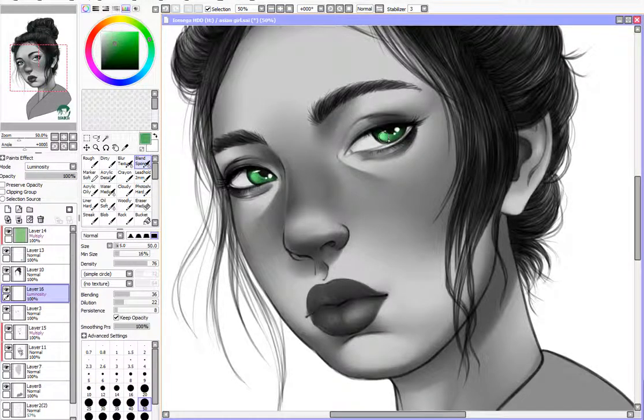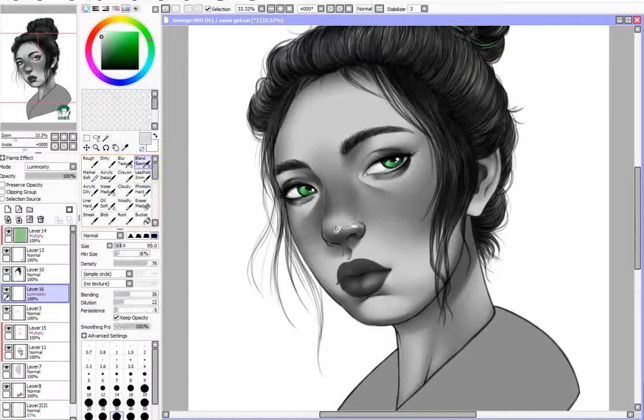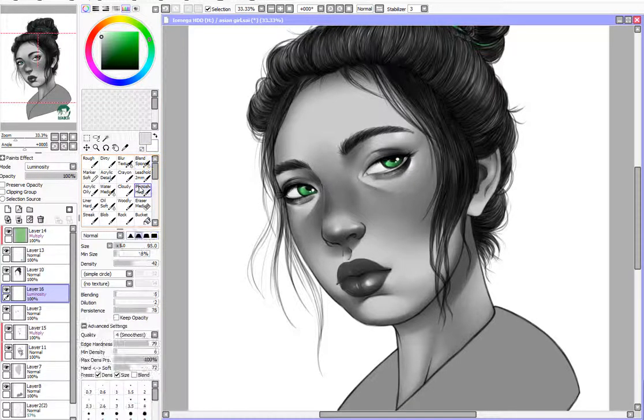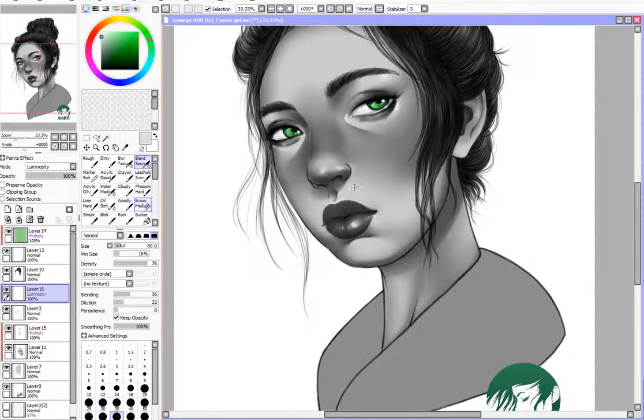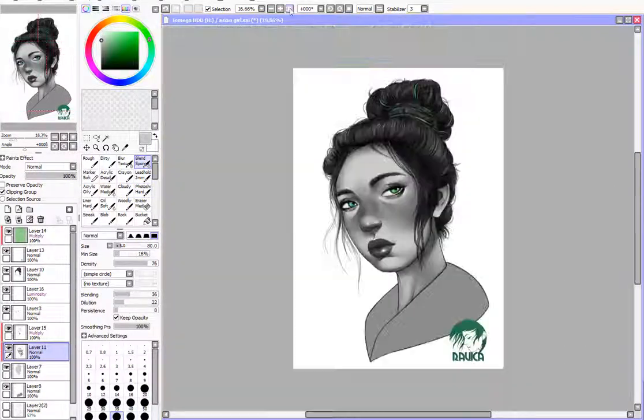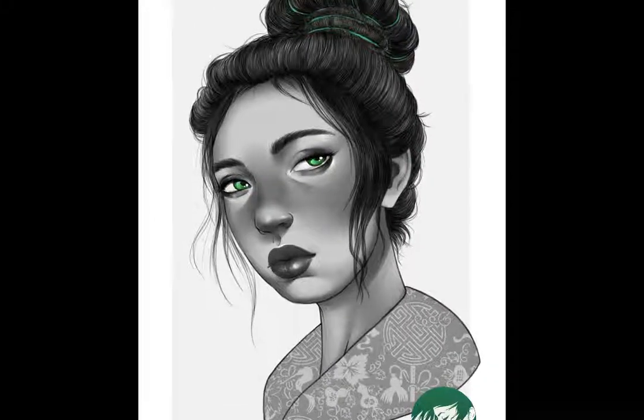I'm doing the little trademark thing for this mini-series where the eyes are colored, and the color is the same in the hairband and the logo. That's basically the one thing that ties these three images together. Thanks for watching and I will see you guys next time — bye bye!